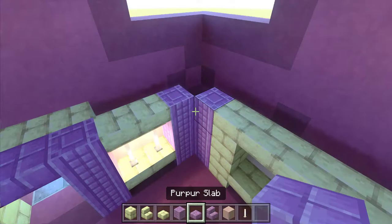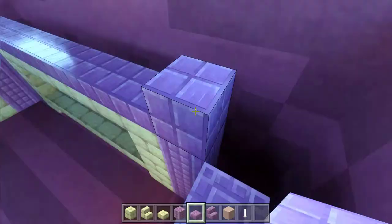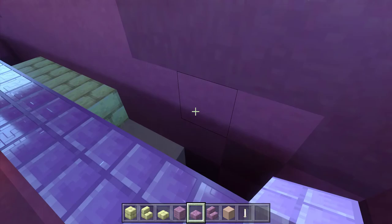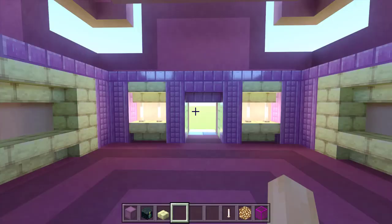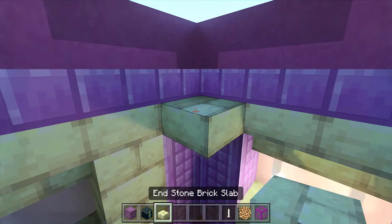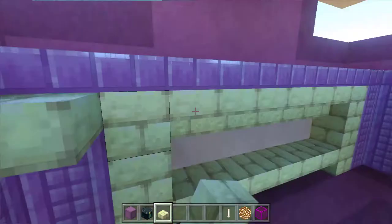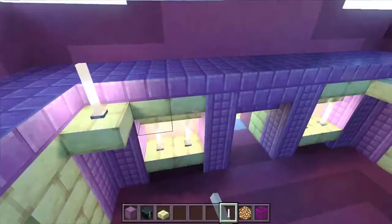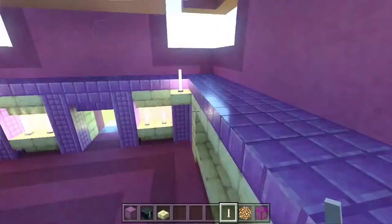Once that's completed, go above and fill this in with purple slabs all the way around, and then one more deep so you actually hit the back wall with these. To finish it off and get all our lighting in, put an endstone brick slab in each corner just under the purple slabs, and then pop an end rod on top of each one of these. Then connect all the purple slabs with end rods.